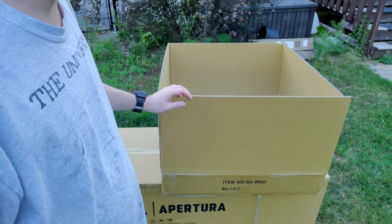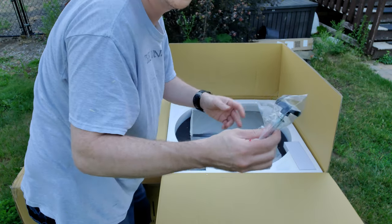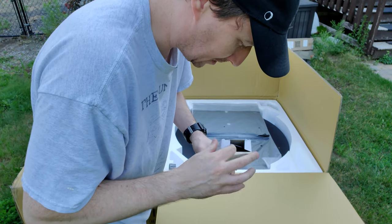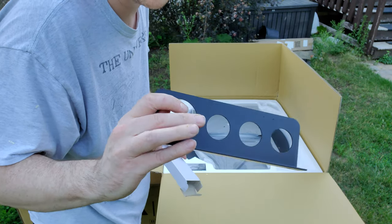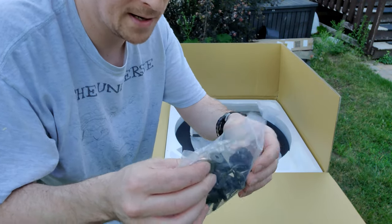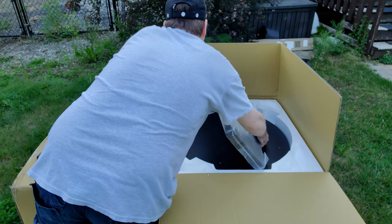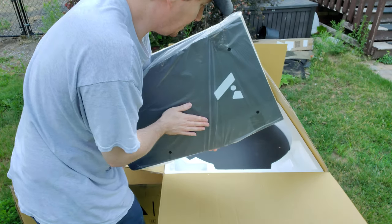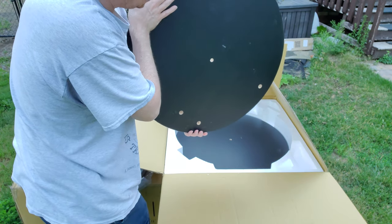I should probably move you closer. So inside here looks like it's the base. I got a bit of a cold right now so I'm trying to get going with that. So that's the little eyepiece holder handle - that's nice. A bunch of hardware, a bunch of hardware. That's got to be the side panels to the base - that looks good.